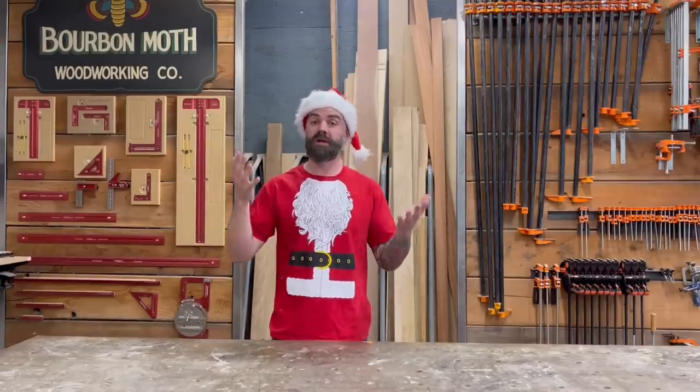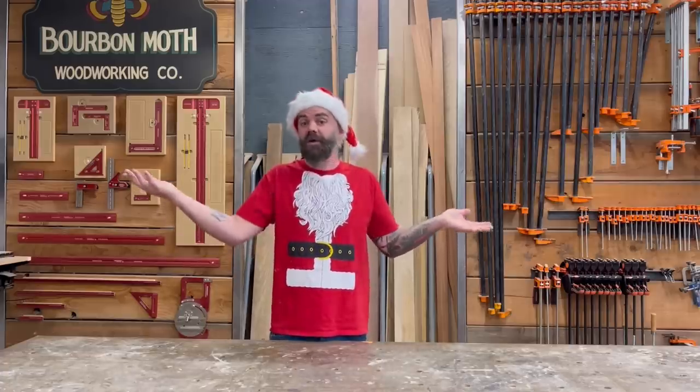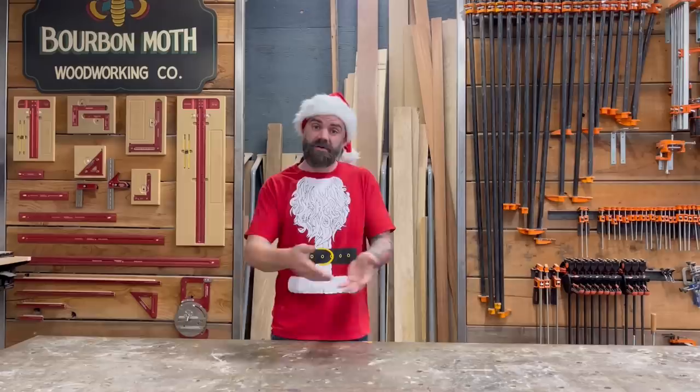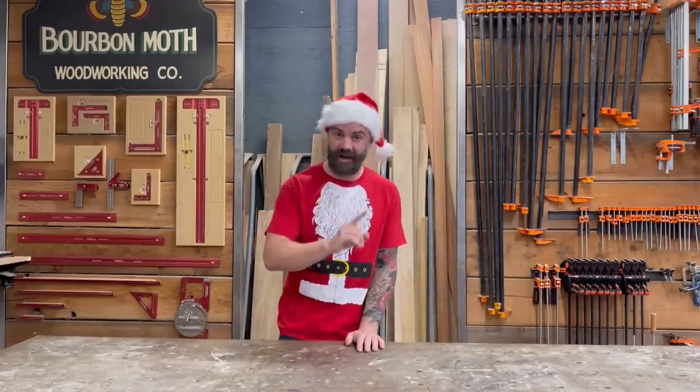Every year I try to find a cool woodworking-related book to recommend, because books are cool — and if they look nice enough they make your coffee table pretty. This year's book I'm really excited about.